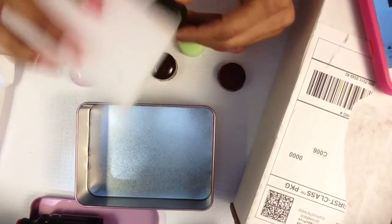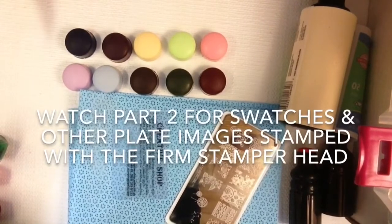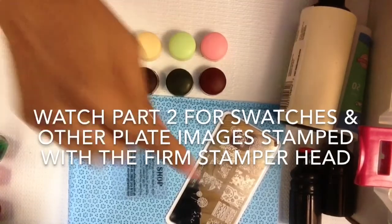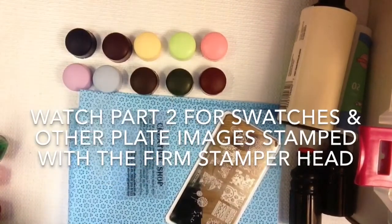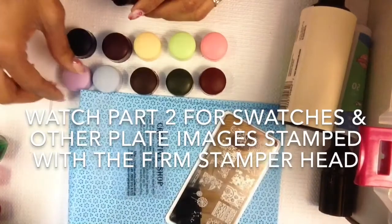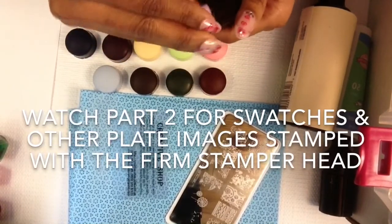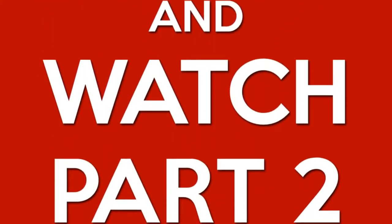I'm gonna go ahead and buff all of these and I'll be right back. Okay guys, I'm gonna test this out with a couple of Conad polishes — blue, red, pink, and green. I'm gonna use the Moyu London Pro Collection Extra Large 06 and the Creative Card Shop plate, and I'm gonna stamp them on here and see how well they stamp. I'm starting with the firm — this purple one. Hopefully I primed them good enough; I didn't use any acetone or anything to clean them off.